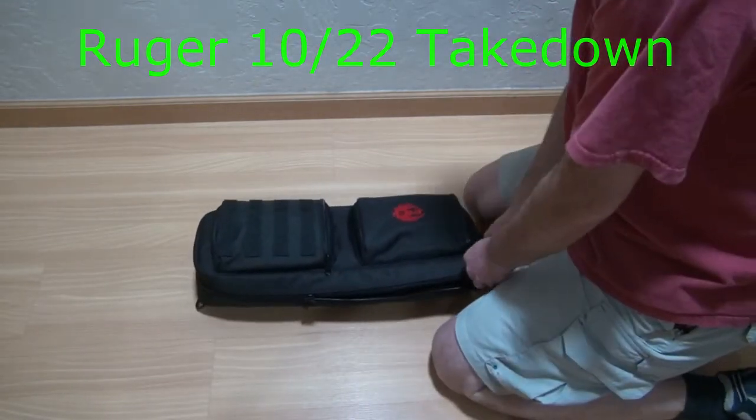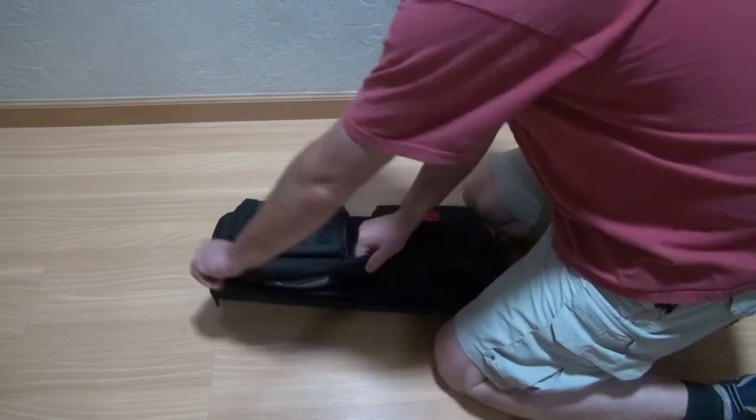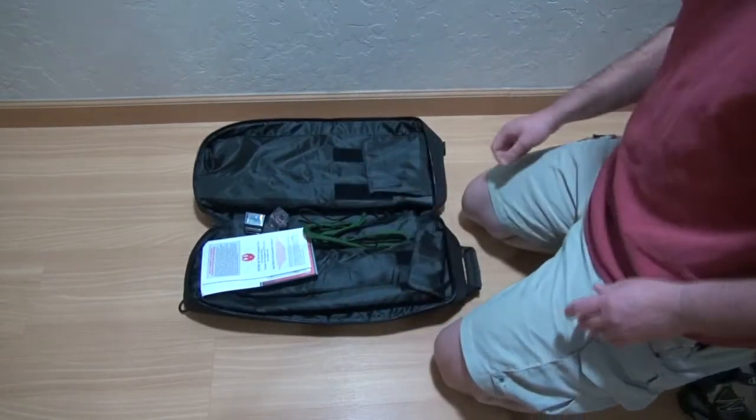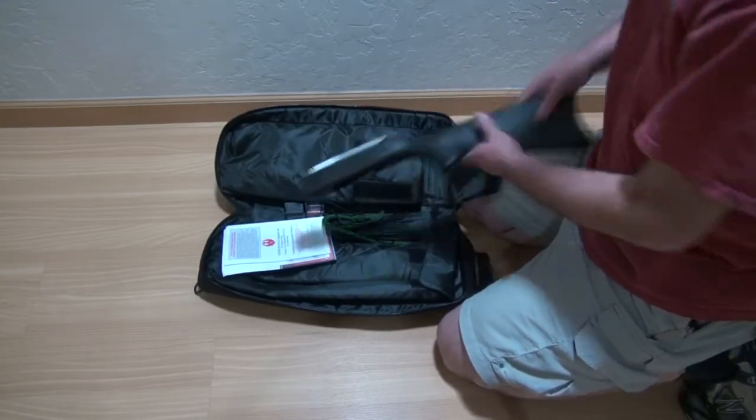This is the Ruger 10/22 takedown model. It only comes with one magazine. So far I've put about a hundred rounds through this.